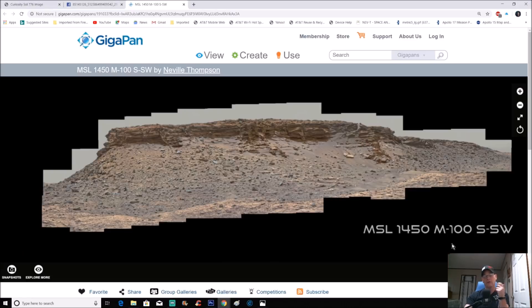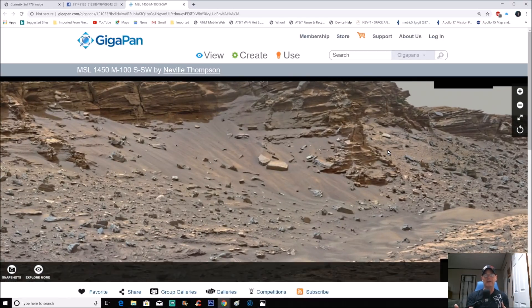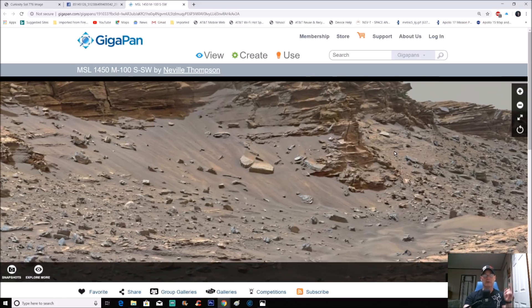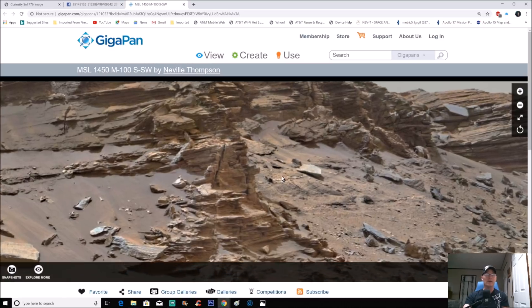I've also had a bad cold after that last video — it crept up on me and I've been trying to keep it at bay. Anyway, we've got SOL 1450, and this pan is by Neville Thompson — always a big thank you to him for doing this. Anybody who remembers this one — when I put this video out with this gigapan, everybody was really cool about it. You'd show a timestamp and what you found so other people could find it too — kudos for that.